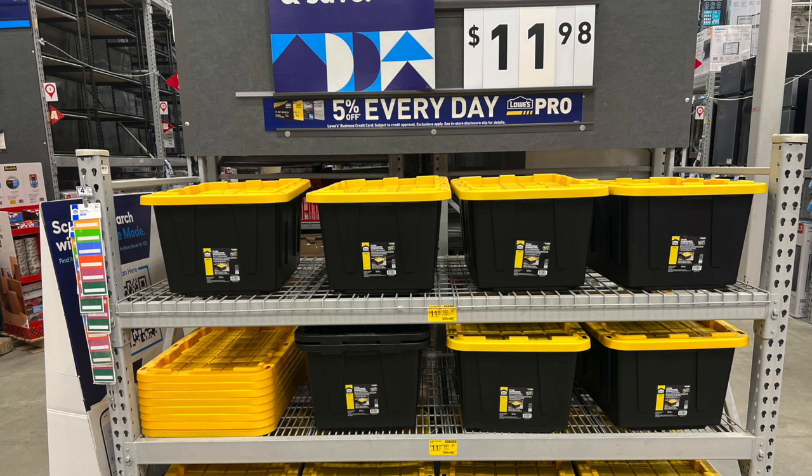They've got a pretty good price on these right now at $11.98. These totes are really great for storing things and getting your organization squared away. Just make sure to label the outside of those containers so you can find things when you need them easily.